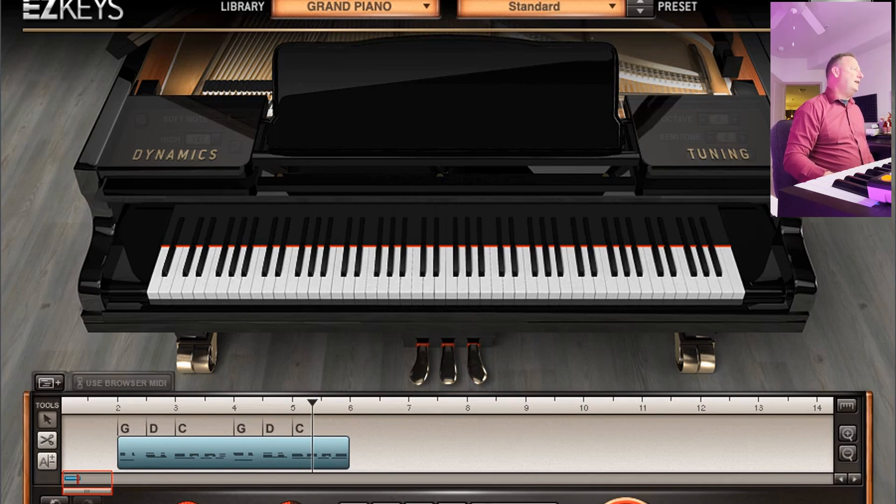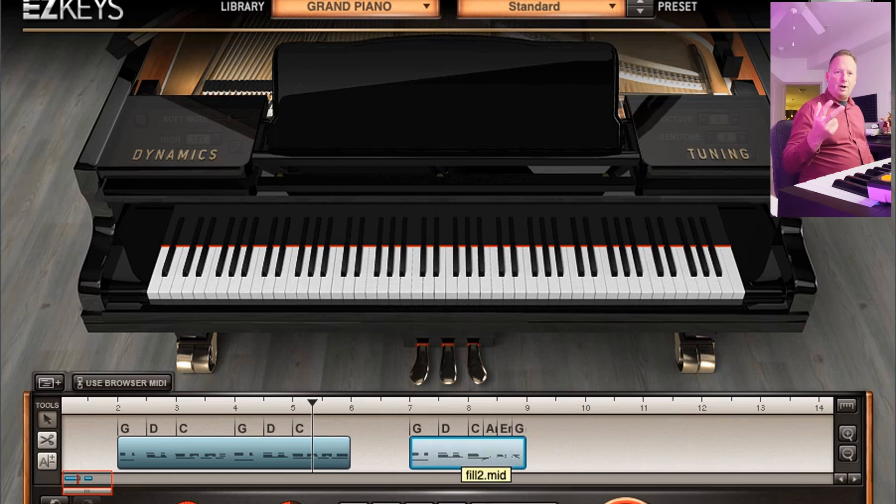What I've got here is just a verse pattern from the country ballad piano pack that I made — dragged that in there real quick. Now I'm going to come over here and just grab one of the fills and drag that in. Now I can see this is a four bar section for the verse, and I can see that the fill is two bars.